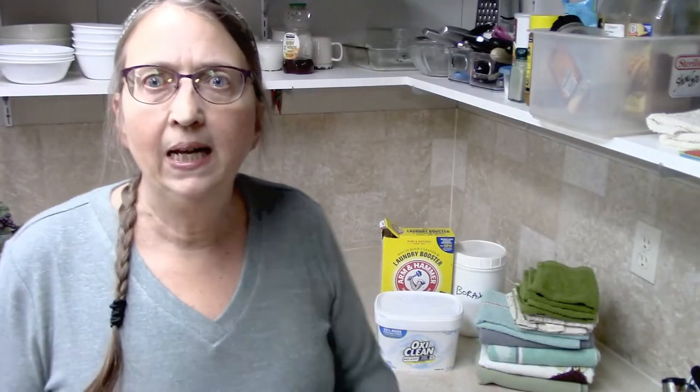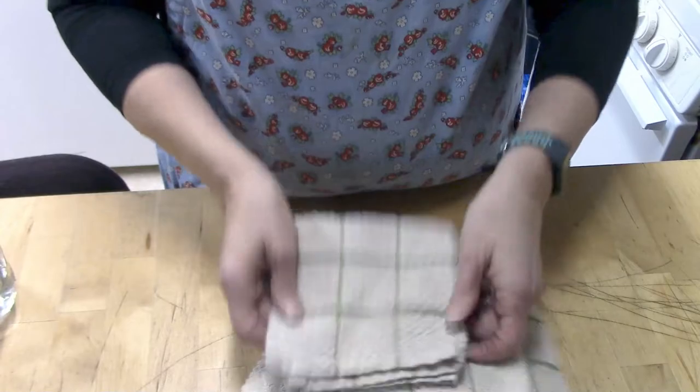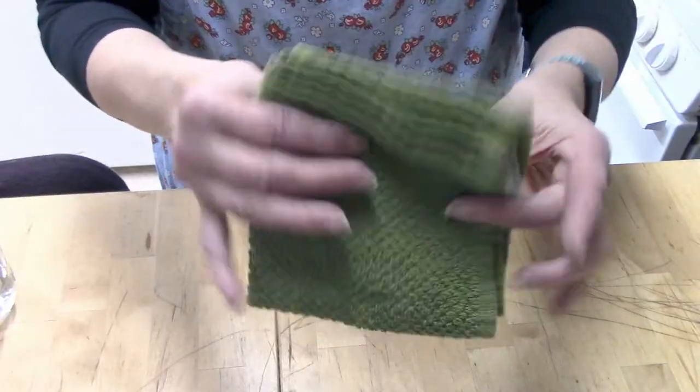I didn't have any OxiClean — you can see I've now purchased some — so I just used my regular laundry soap, All Free and Clear, and ran the load like normal. I also threw in some other dish towels that needed washing. After they washed and dried, I folded them up. I was not very impressed. I thought they looked a little bit better, and I could tell the green one had faded, but I was kind of hoping they'd suddenly be nice white towels again. After all of that, my towels were just mediocre — a little improvement, and mentally I knew they were cleaner, but they weren't nice and white.